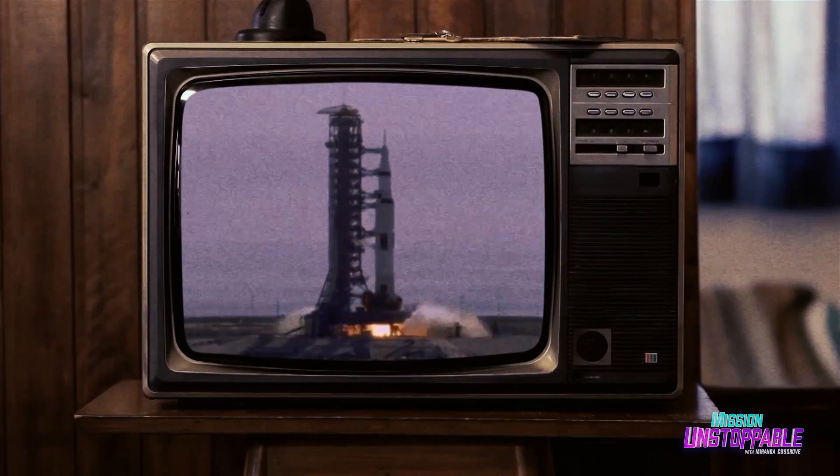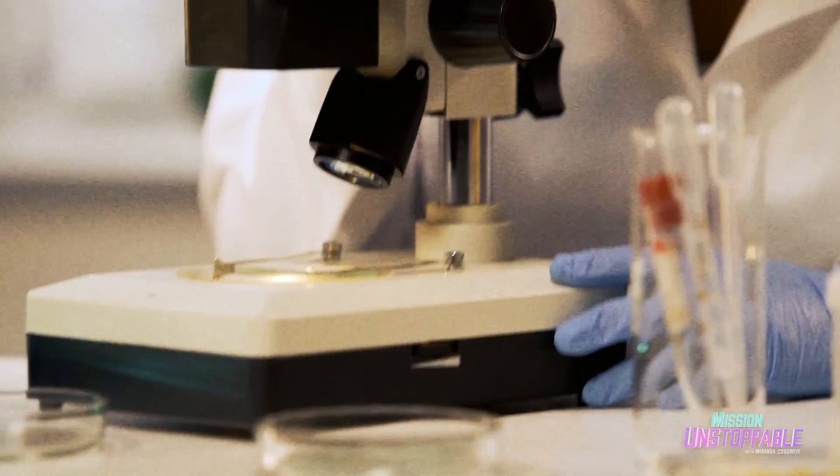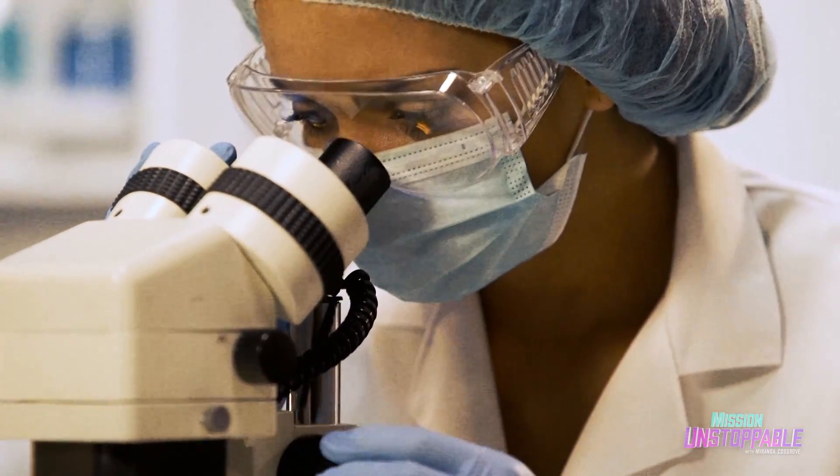Science has created computers, taken us to the moon, and helps us peer into the microscopic world of atoms and molecules. But today, it's helping us make some little worm guys using polymers.